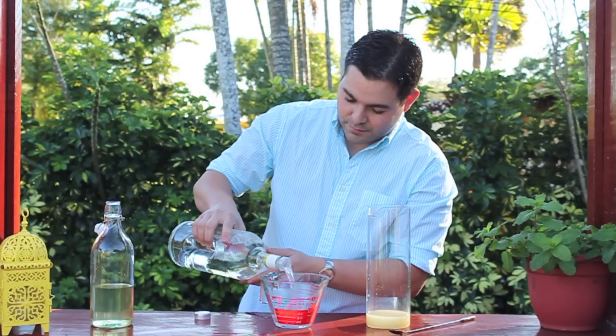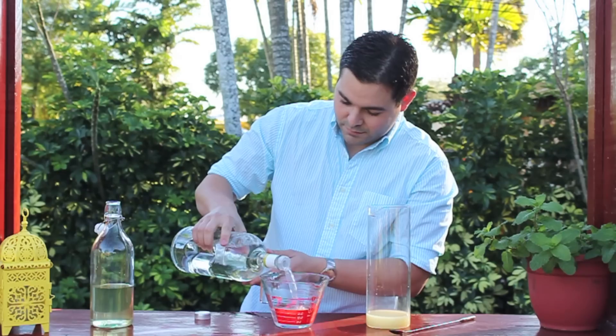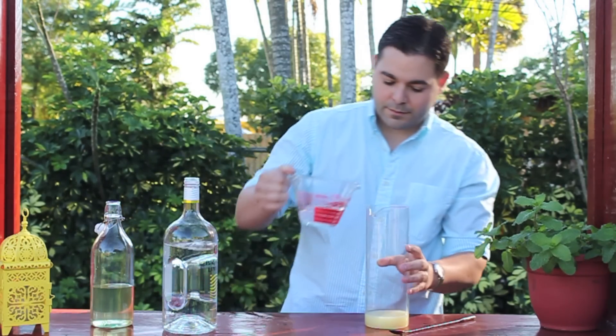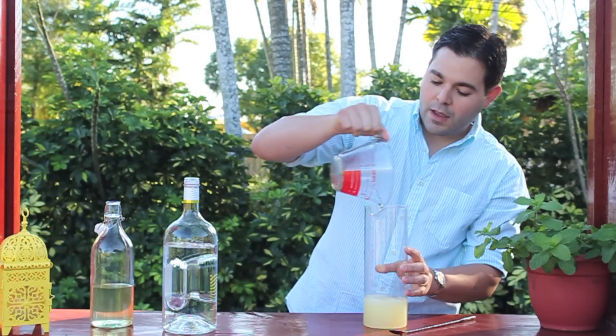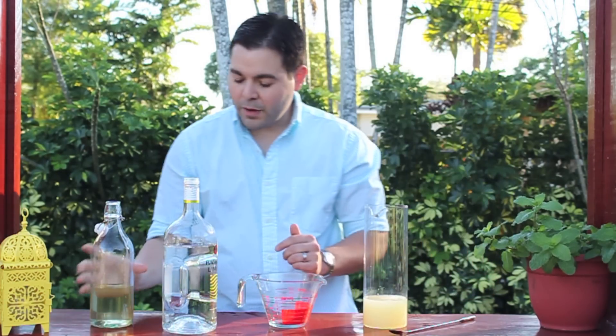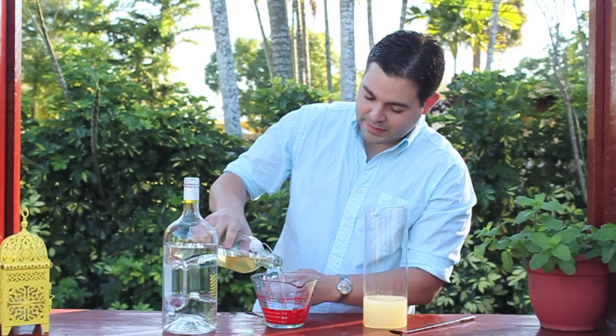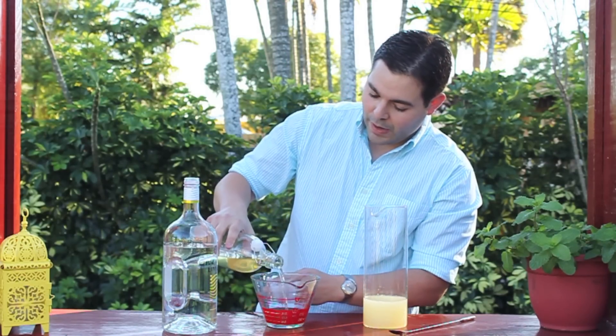Then we're going to add half a cup of mint simple syrup, and if you don't know how to make your own mint simple syrup, we're going to show you how.